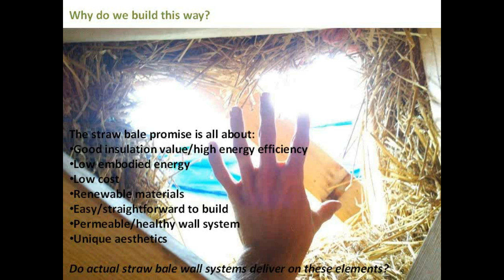So at the beginning I was thinking: why do we even do this in the first place? Why bother stuffing straw bales in a wall and smearing some stuff on them and calling it a house? I got drawn into this for this list of reasons, and I think it's pretty much the list that draws us all in: you get a good insulation value and can make an energy efficient building; it can be a low embodied energy way of doing things; the material cost can be low; you're using a renewable material; we're told it's easy or straightforward to build; you end up with a permeable, healthy wall system; and you get a unique aesthetic quality. The point of this exercise is to look and ask — are the things we're actually building delivering that? Because if not, we're selling people an idea and then selling them short on the final product.